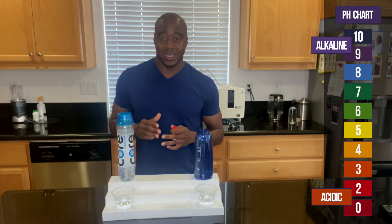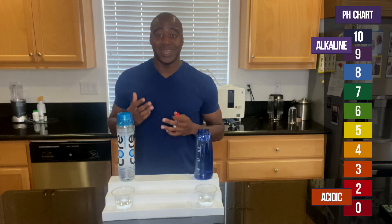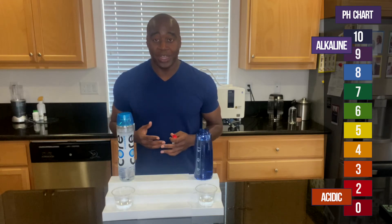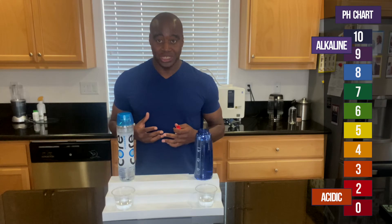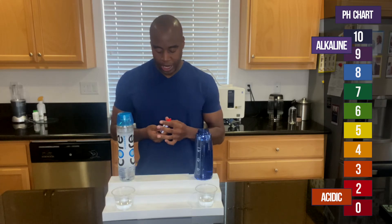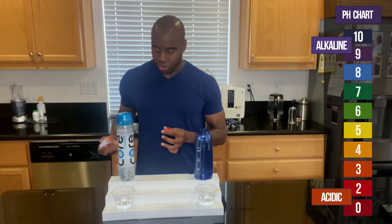If we see a blue, purple, or dark purple, that means it's alkaline — it's either helping provide those nutrients or ensuring our body stays stable with the nutrients we have, not taking them away. Let's go ahead and check out core hydration.